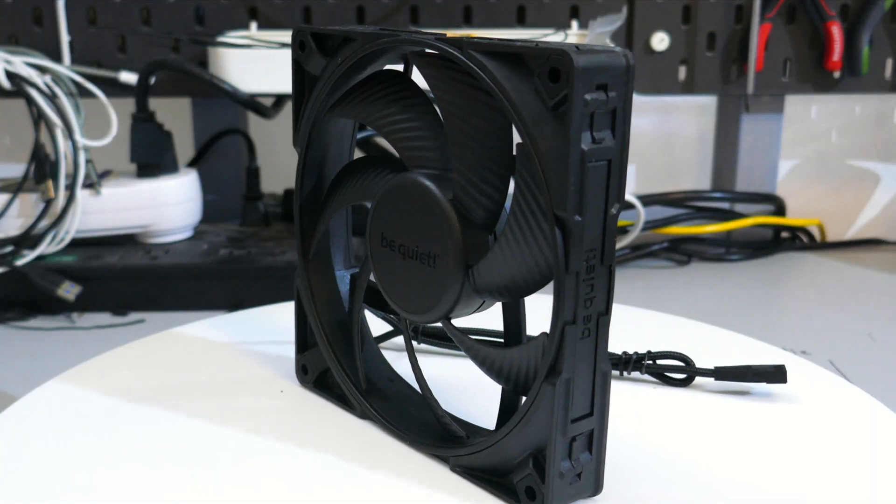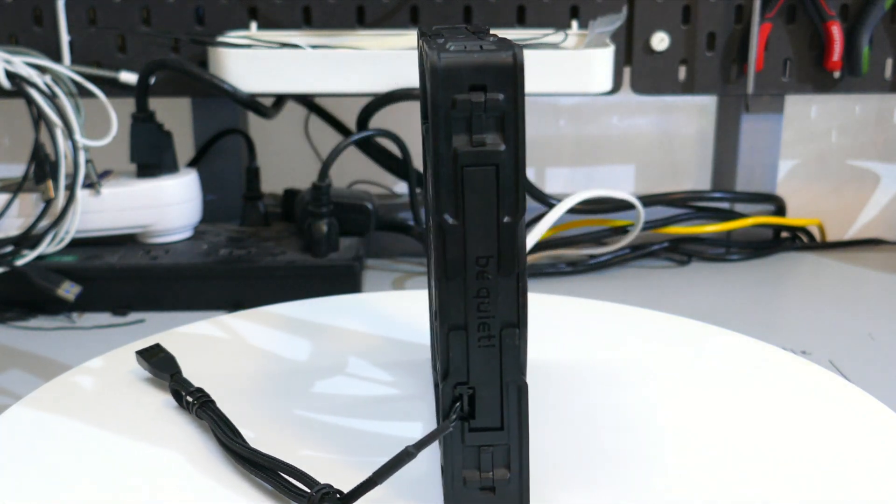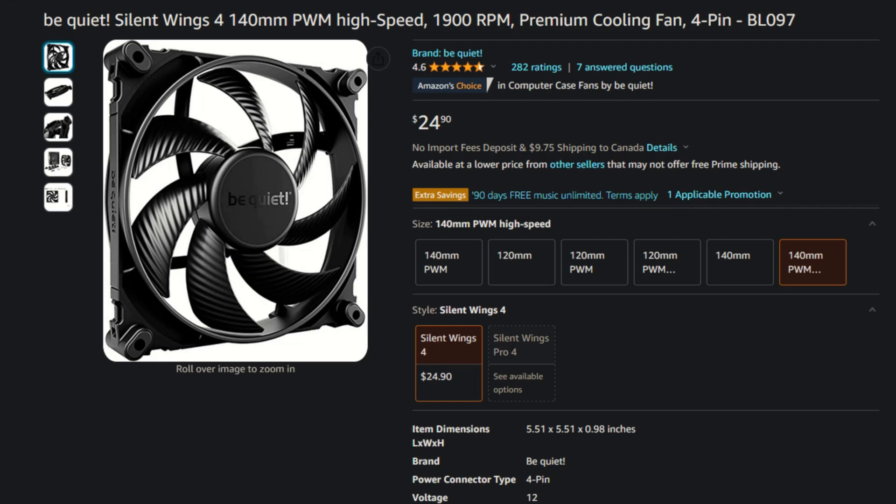The next thing is the price. The Silent Wings Pro 4 140 has an MSRP of $33 to $34 US dollars, which is a lot of money for one fan. But it is one of the best fans I've ever tested. You are paying a premium price for a premium product. To me personally, it does make more sense to go with the Silent Wings 4 140 PWM High Speed — I know it's a horrible name — at only $25 USD rather than $33 for the Pro version. Yes, you will lose about 500 RPM, but the Pro 4 140 at 34 dBA testing had the RPM at 1590, so maxed out at 1900 RPM with a mesh panel you'd still get roughly 450 to 470 FPM.